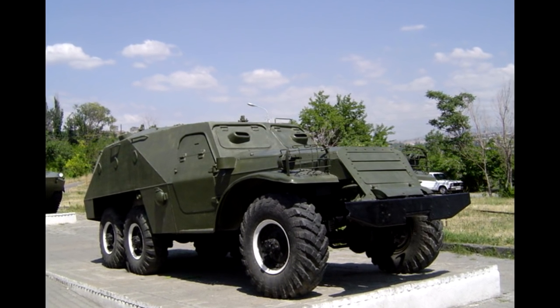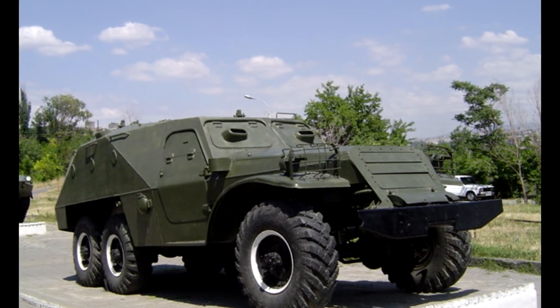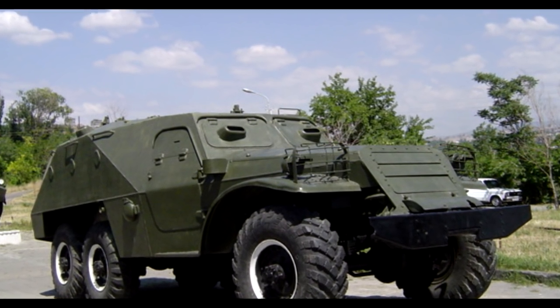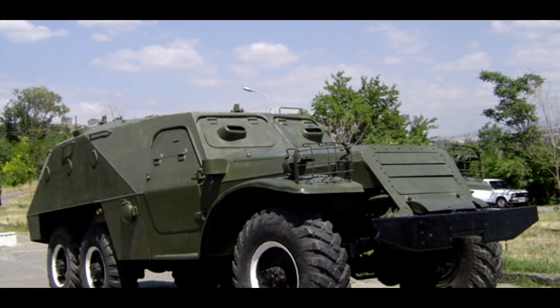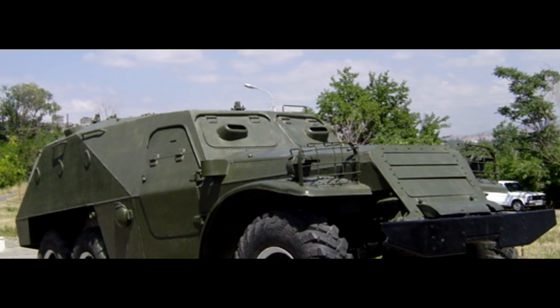Simply put, it was kind of like your standard half-track, but instead of having tracks, it was all wheels. So it technically isn't a half-track, but it has the same layout as one. Eventually, one year later in 1951, they would end up upgrading the BTR-152 to the A-model.